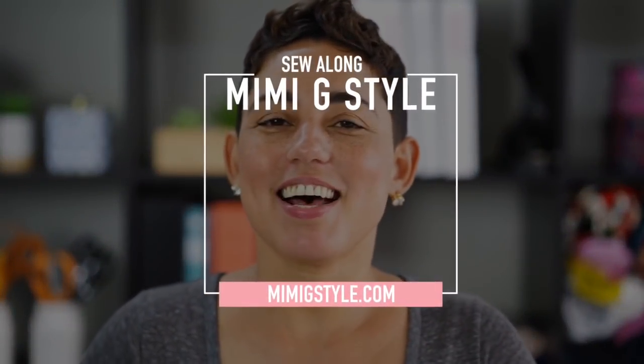Hi guys, Mimi G here of MimiGstyle.com and today we're going to be doing another sew along for one of my latest pre-fall Simplicity patterns, pattern 8702, my tracksuit. Now if you're new to sewing or you just need a refresher course, make sure and watch the sewing basics video linked in the description box below. Watch that, then come and sew along with me.